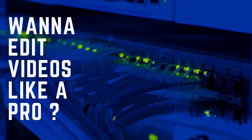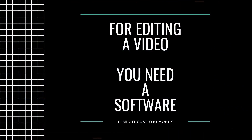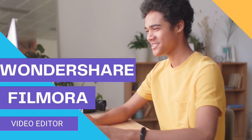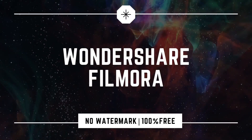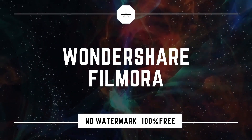Want to edit your videos like a professional? Well, it requires the best software. But today I got something interesting for you — Wondershare Filmora. Welcome guys, Tech Infinity presenting you Wondershare Filmora without watermark along with lifetime activation. Let's get started.